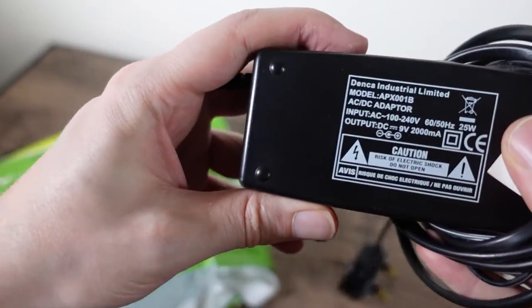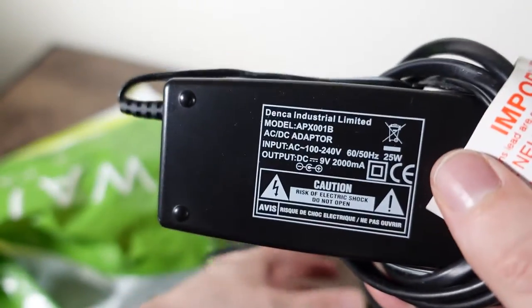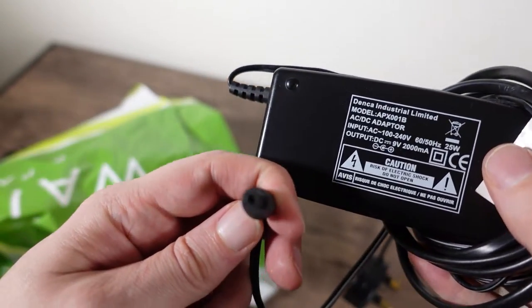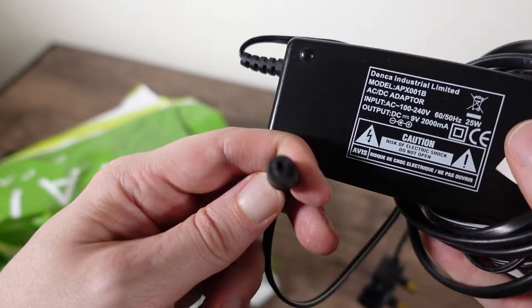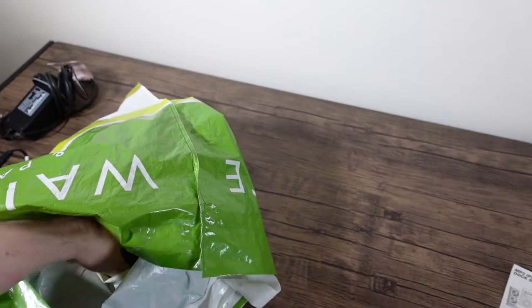I have a big whopping power brick — 9 volt, 2 amp from Denker. So far we've got two power bricks and nothing to go with them.